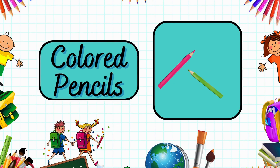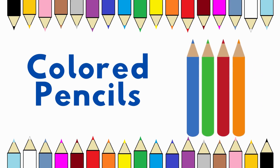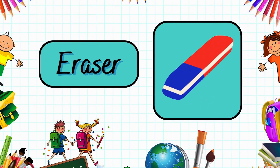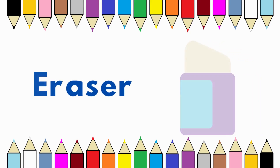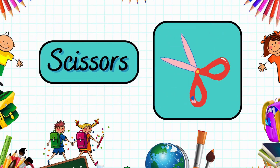These are colored pencils. Colored pencils. This is an eraser. Eraser. This is called scissors. Scissors.